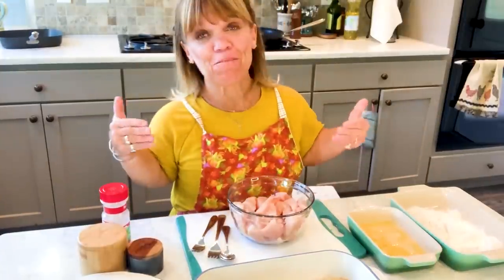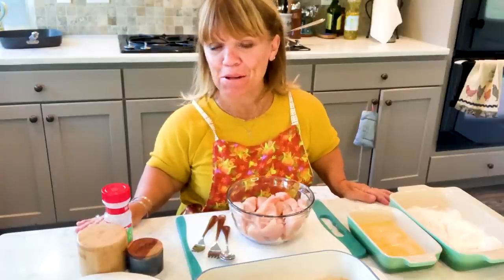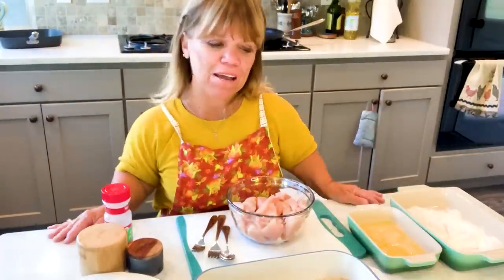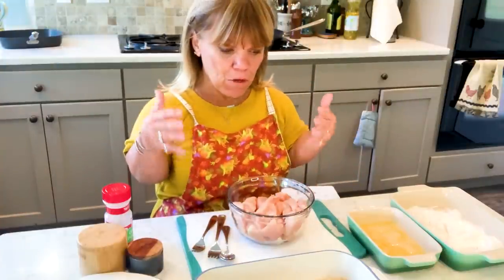Thanks for joining me in Amy Roloff's Little Kitchen. It's a pretty exciting day because both my grandkids Ember and Jackson are coming over and they're going to spend the night. I hope we do not have any late night calls to their parents, but anyway it's going to be a fun time. I don't get that much grandma time, as much as I would like.